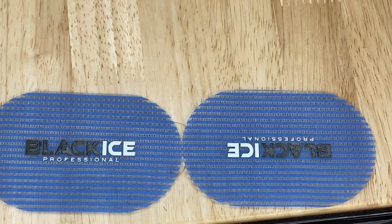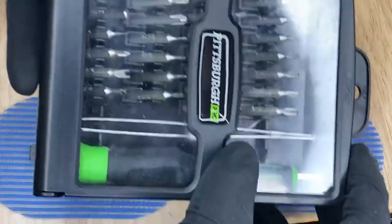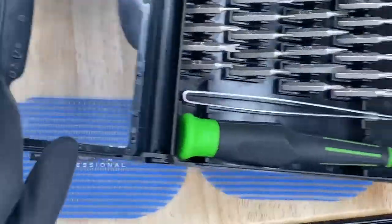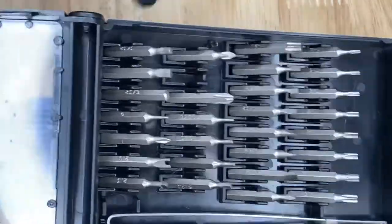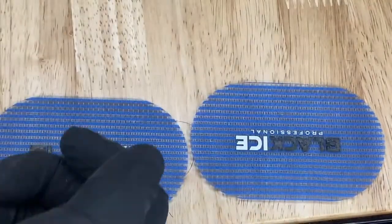Hey guys, what's going on? So here we'll be working on an Andis GTX-T outliner. We will be zero gapping the blade. I've done this plenty of times, it's pretty simple and I got it down. This is a quick run through of how I do it.